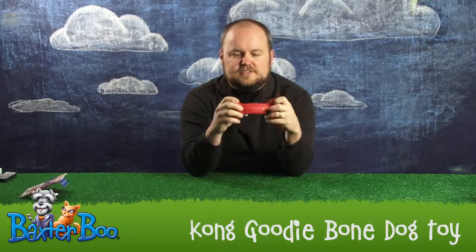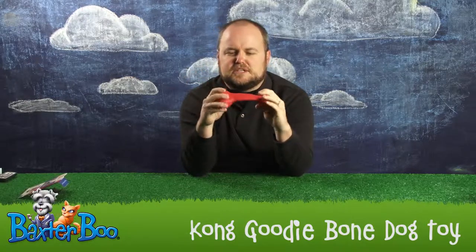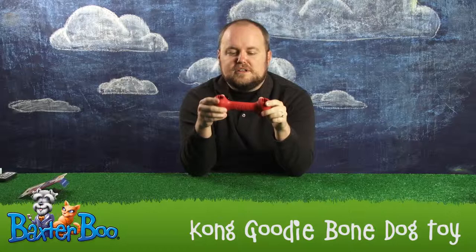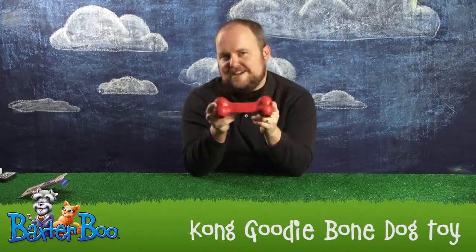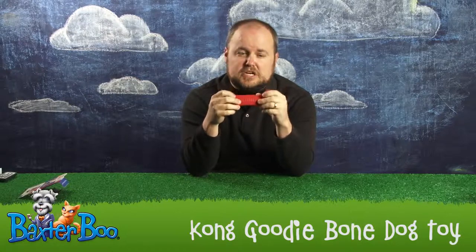It's pretty flexible, so it gives some give and makes them feel like they're actually making progress towards destroying this toy. However, it's made out of super durable, tough rubber, so it's going to take a long time for a tough dog to get through this.